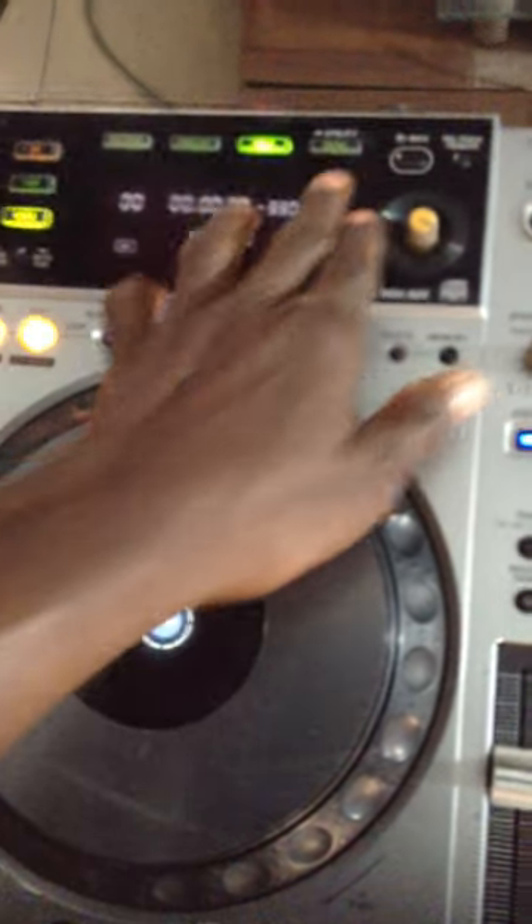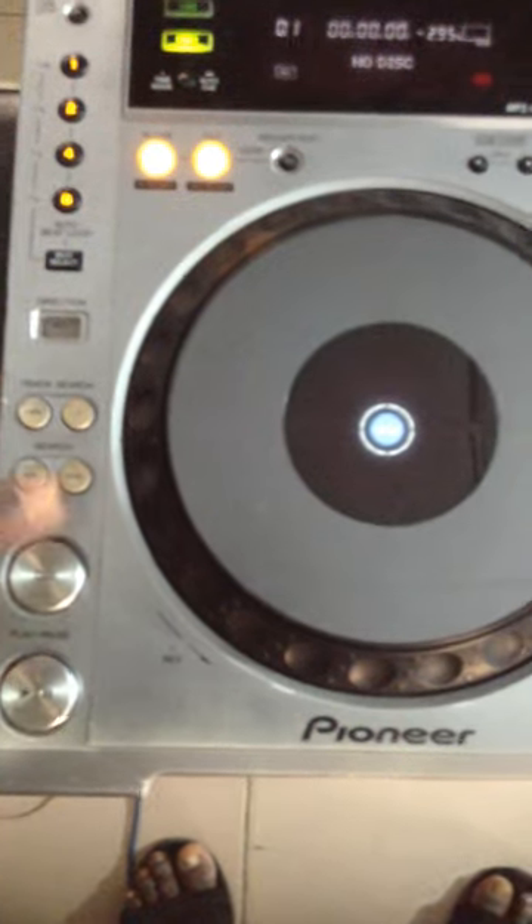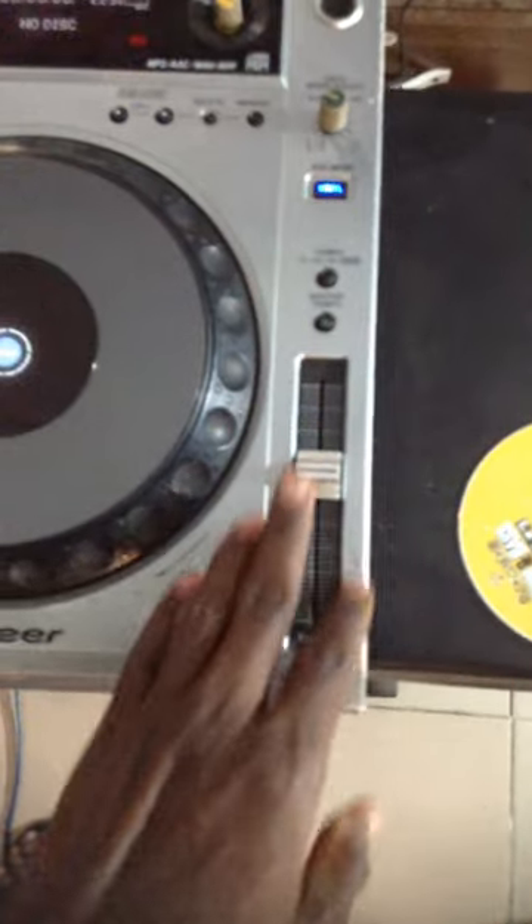I think since there's no CD inside... I don't know what it does. That's it, thank you.